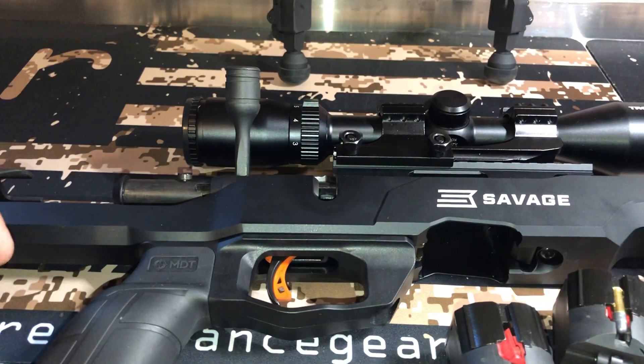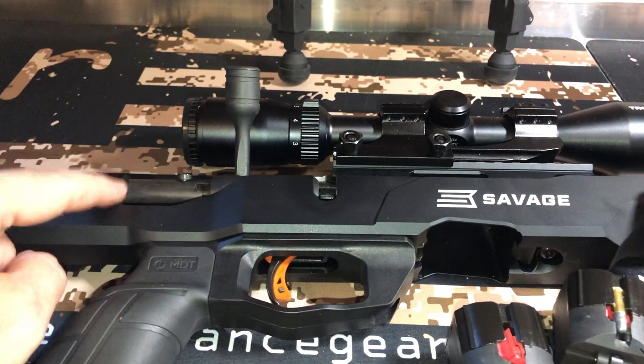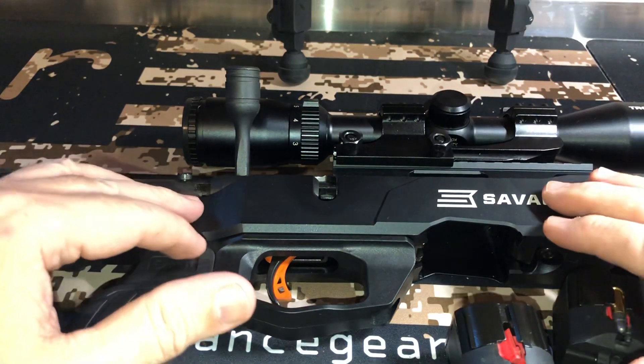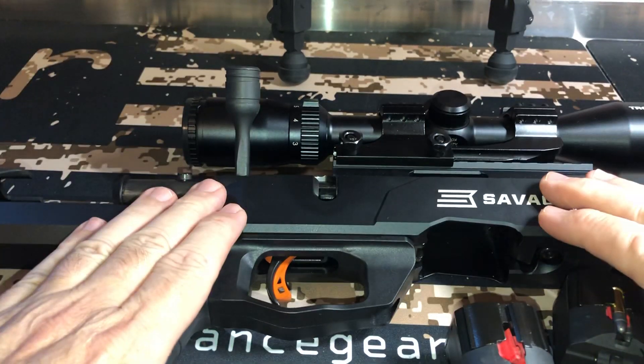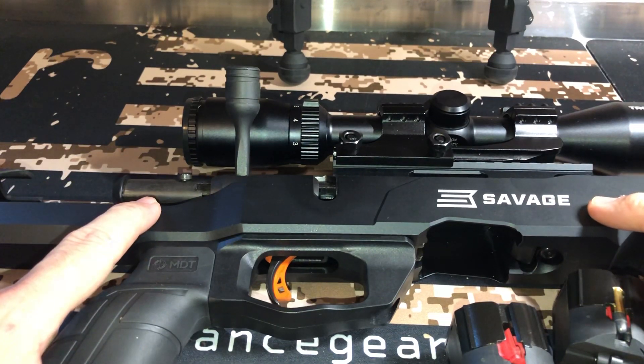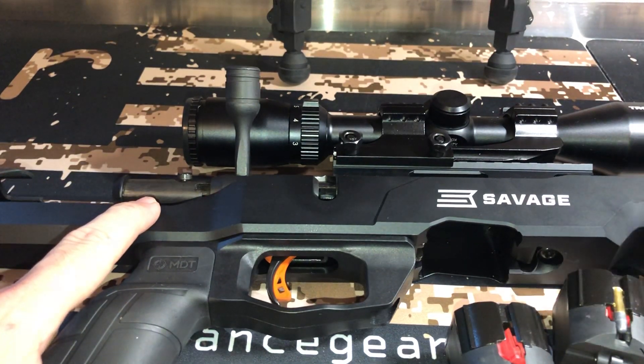If you haven't seen it, I've had a lot of questions about why I bought this over the American Precision. And I don't know if y'all know all about this, but this is a full chassis. This is a true MDT chassis that they built just for this rifle. And this rifle weighs seven and a half pounds.